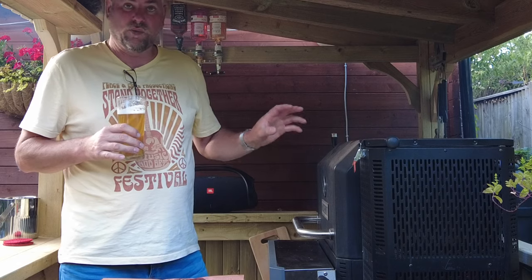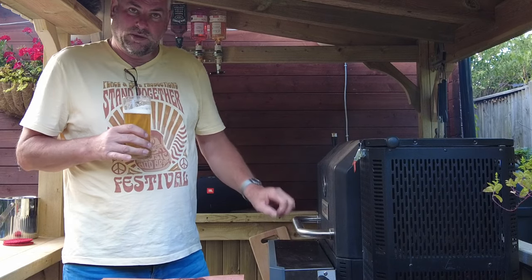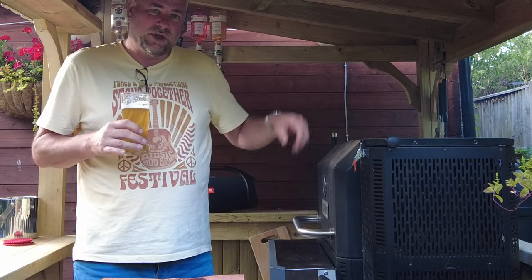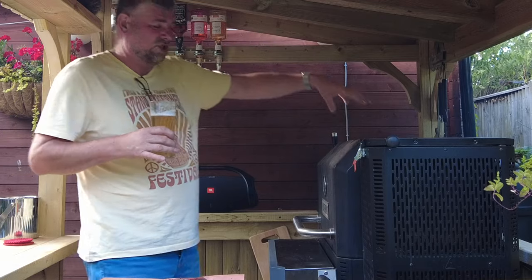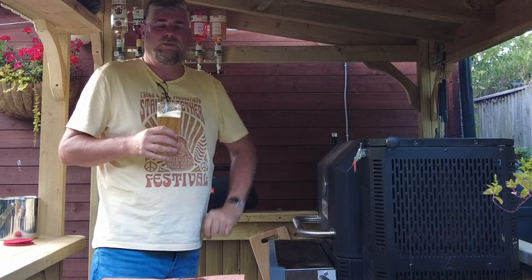Now the reason it's a smoke is because we've got charcoal and solid wood oak — kiln dried — and a little bit of oak in the ash bin as well. So every time the charcoal falls through into the ash bin you get that real smoky smoke inside this chamber. And that is what makes it beautiful.